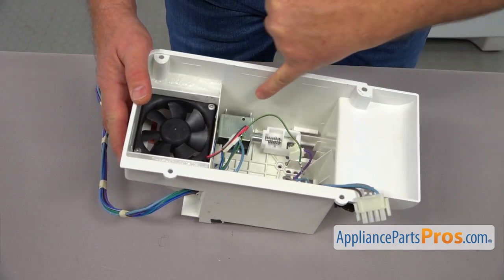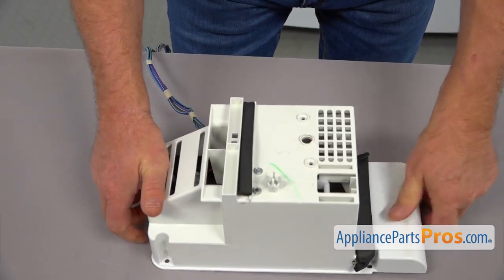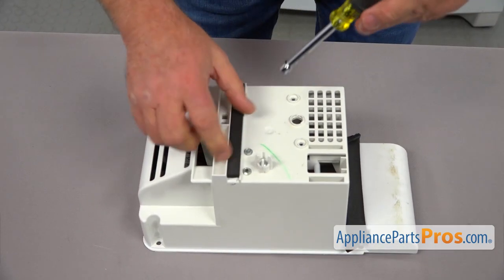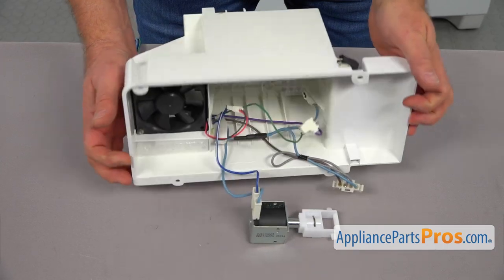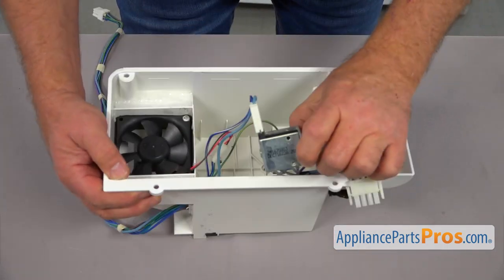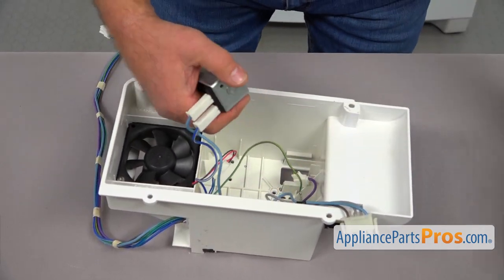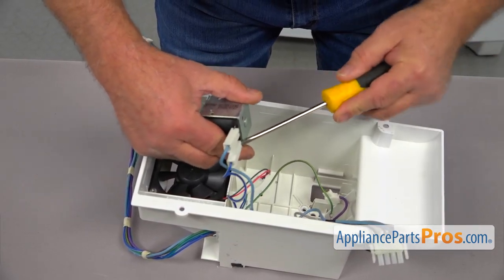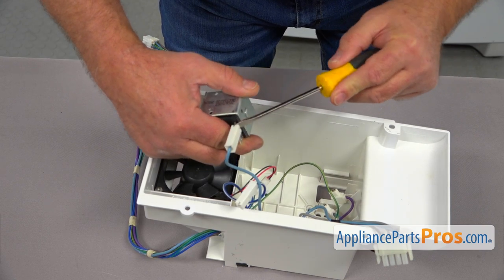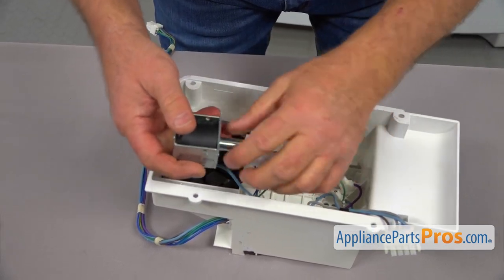Next, we're going to take out this yoke solenoid and yoke assembly. So I'm going to turn it over and we're going to use the same quarter-inch nut driver. We're going to take out these two screws. And we're going to turn it over — and the solenoid is right there. So we're going to remove these wires and use the flathead screwdriver to pry them off. Be careful — don't poke your finger. And we're going to put it aside.